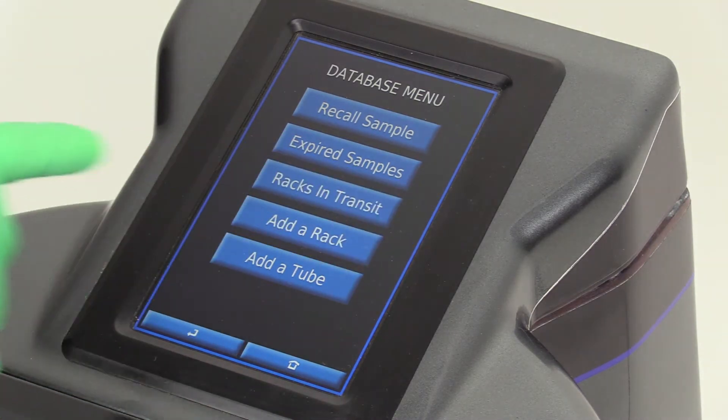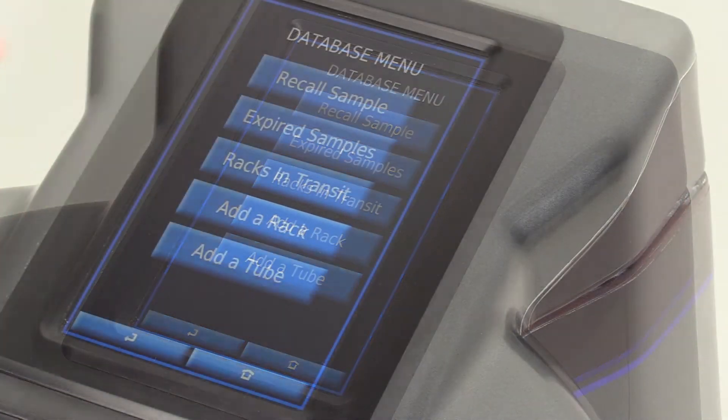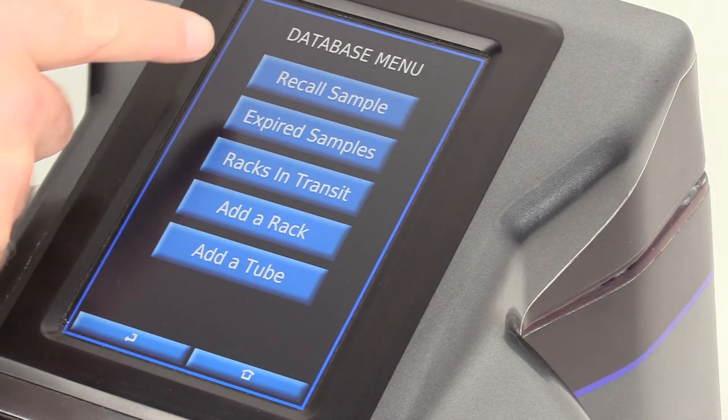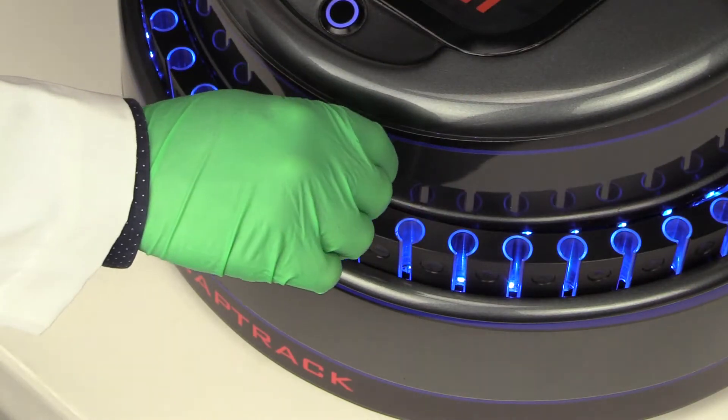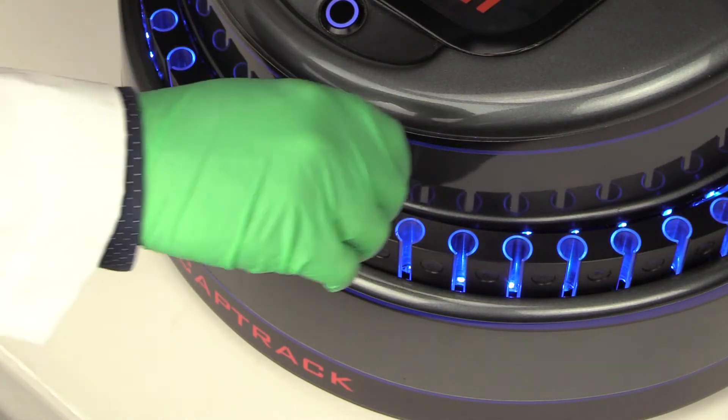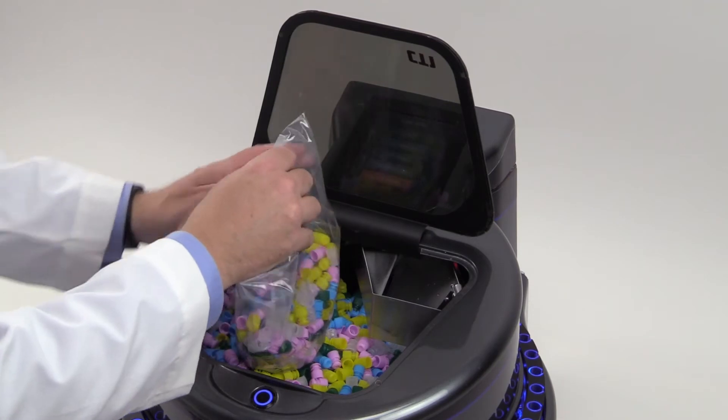With a 7 inch touchscreen and a simple, intuitive graphic user interface, even new users can easily set up and use CAPTRAC. Replenishing caps and tubes is simple, and even reordering is simplified with automated emails sent from the unit to any specified user.